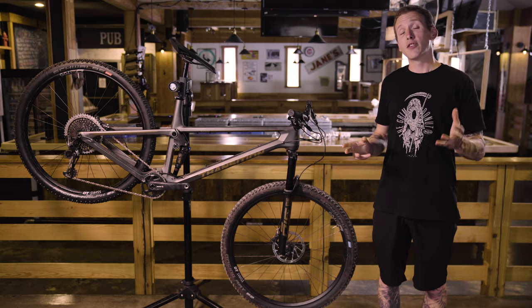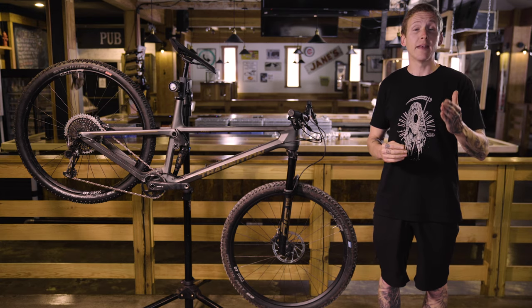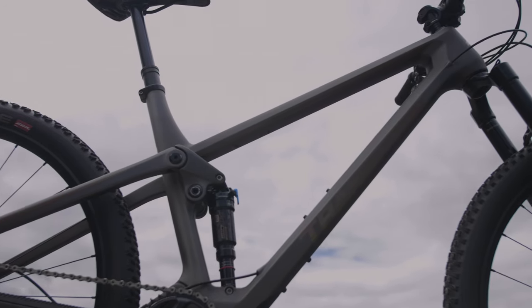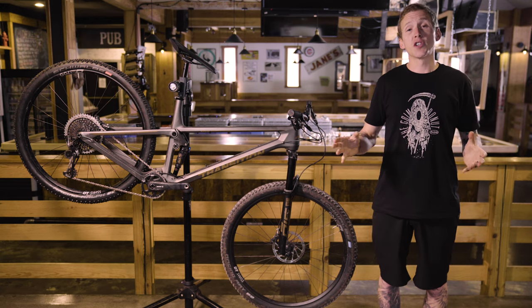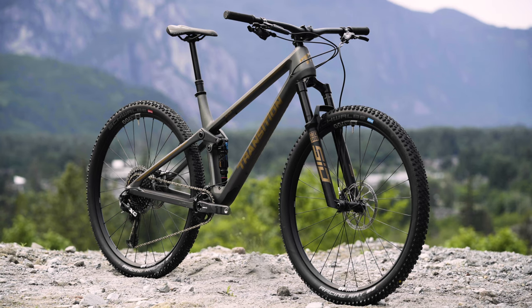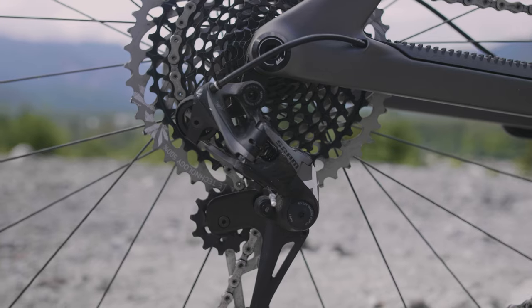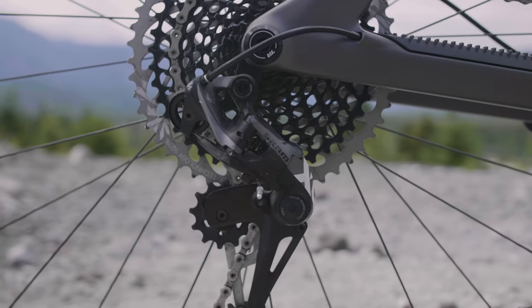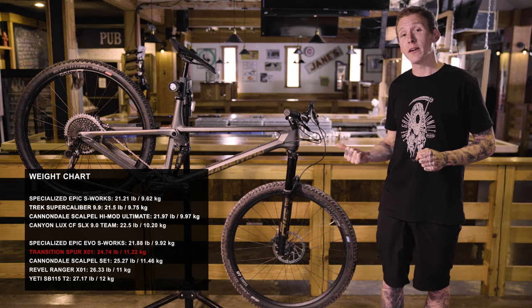Rather than starting life as a cross-country race bike that gets a bump up in travel and a few burlier components — I'm talking about the Scalpel and the Epic Evo — the Spur began life intended for rowdier riding. There are three different versions of the Spur, starting at the $5,000 GX bike. This one is the X01 version at $6,000, and for that you're getting DT Swiss XR 1700 wheels, a SID Ultimate fork, a SID Luxe shock, and an X01 drivetrain. Our X01 test bike weighs 24.7 pounds with Schwalbe Control tires installed.